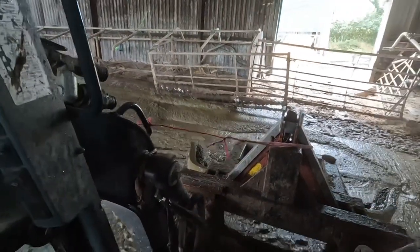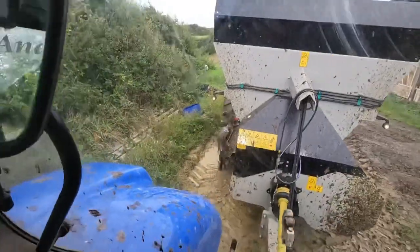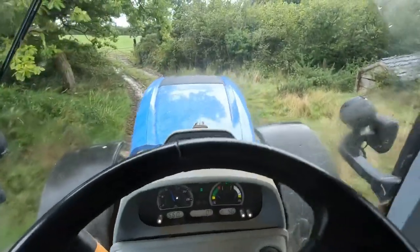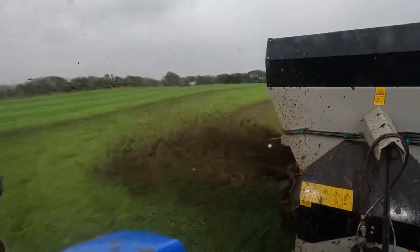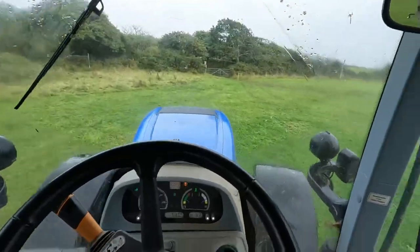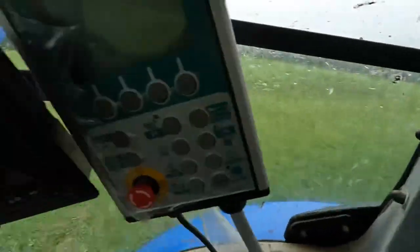Let's get on with loading them. Back down here again. This load will finish off this field, and then all the slurry will be done for the week and then it will be redone next week. We've just done that last strip, so we've turned the PTO off.